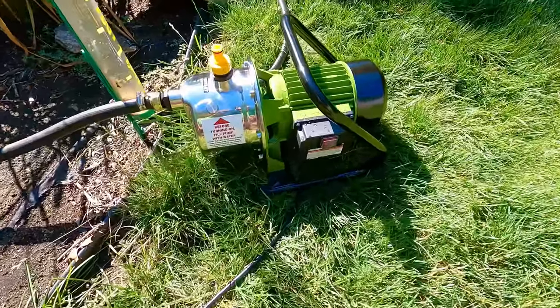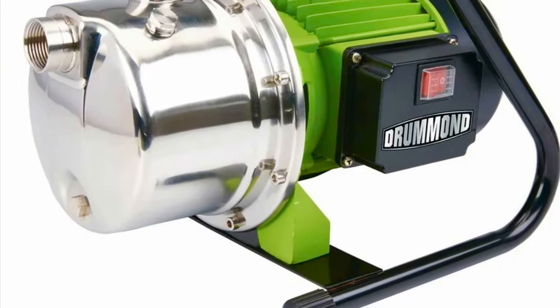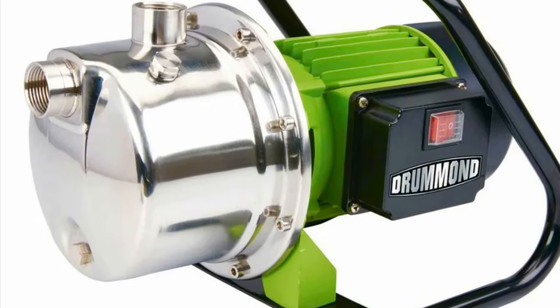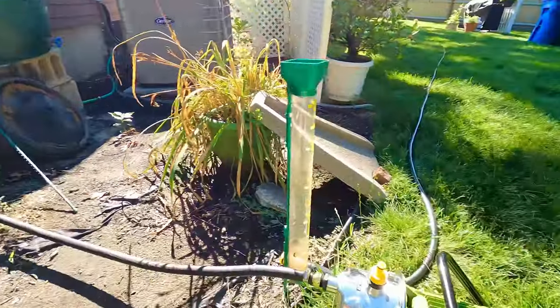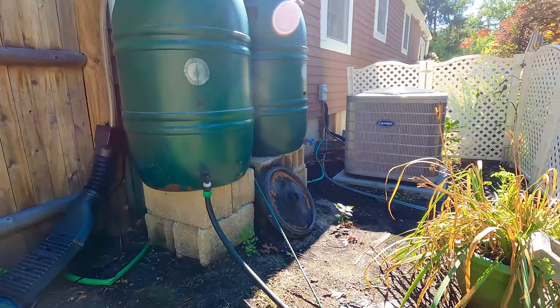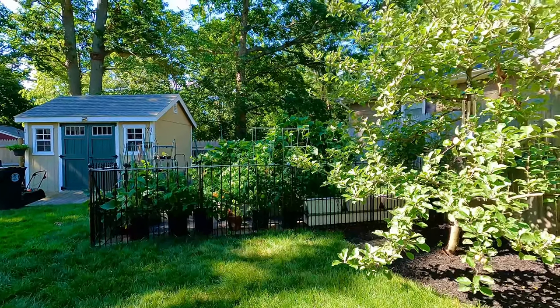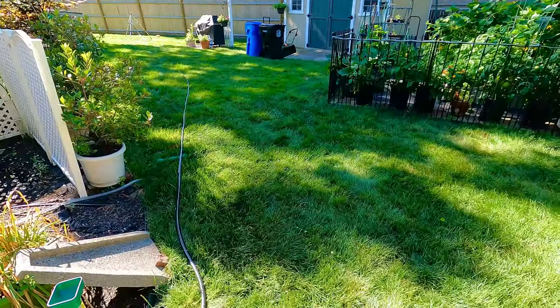I got this from Harbor Freight — it's a sprinkler pump so you can pump the water back into your lawn. I got 250-gallon barrel rain barrels there, and behind the garden — behind the jungle — we got two more. I run about 200 gallons.